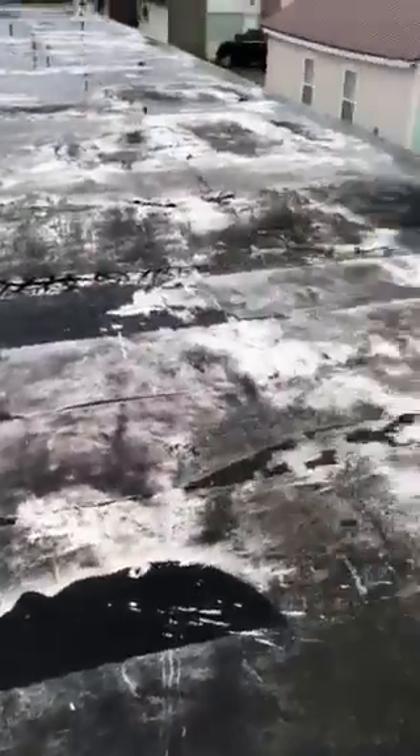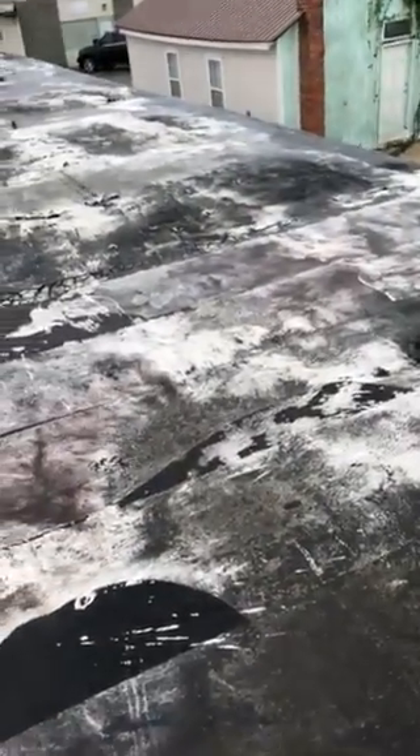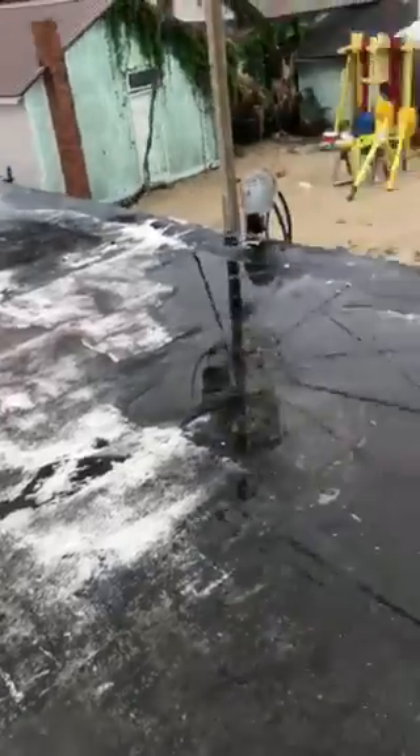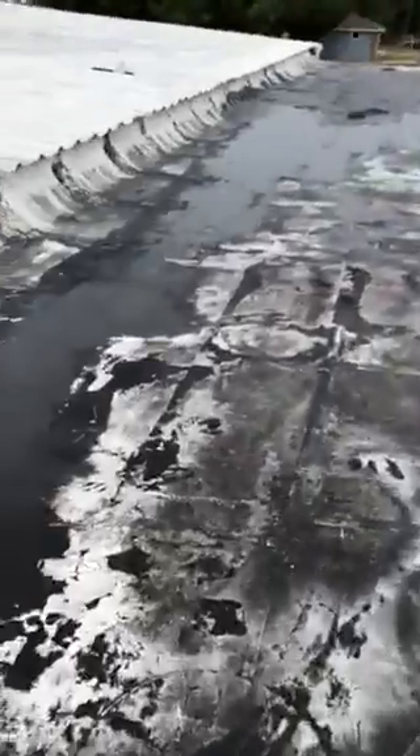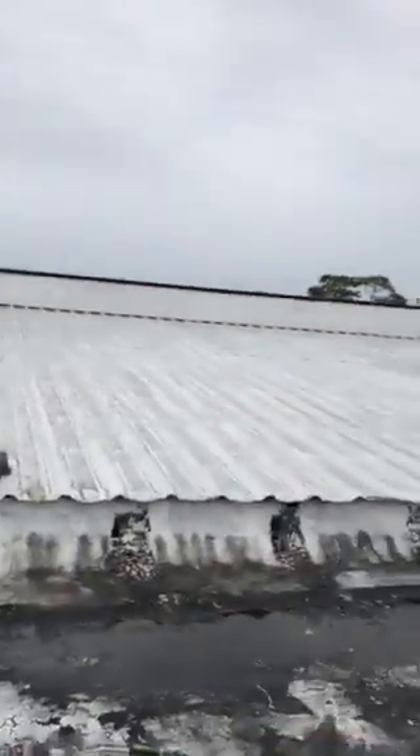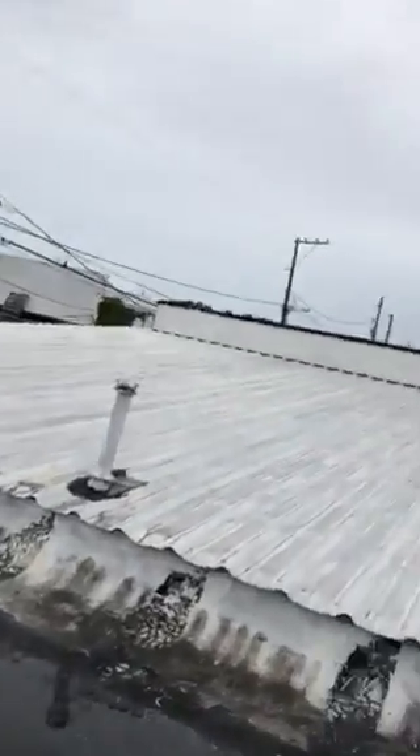The previous coating was probably some Home Depot stuff. It did not adhere at all or didn't get properly prepared, so it's all delaminating. I did not find any leaks on this part of the roof, even though the middle seam is not fabric.